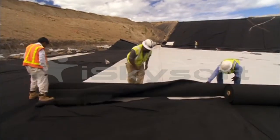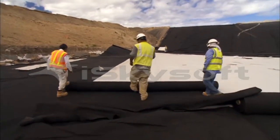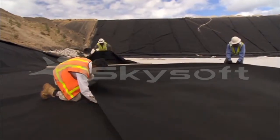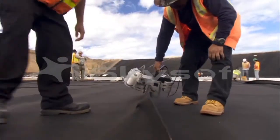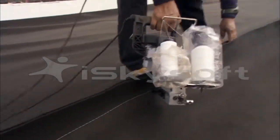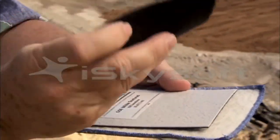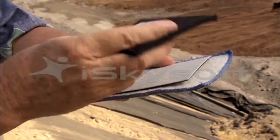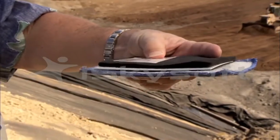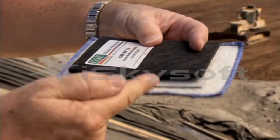Once the plastic liner is welded in place, it is covered with a highly durable 16-ounce weight geotextile fabric, rolled out in sheets and sewn together using an automated sewing machine. The geotextile provides a heavy-duty protective layer above the hard plastic liner beneath it. The fabric is permeable, but capable of blocking particles that might scratch and wear on the plastic.